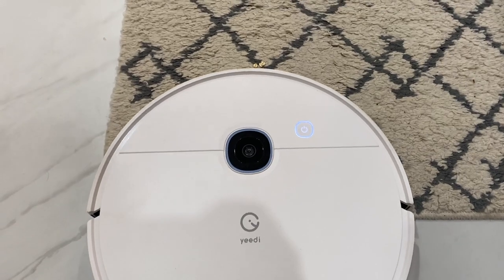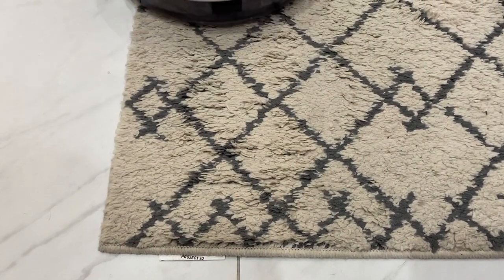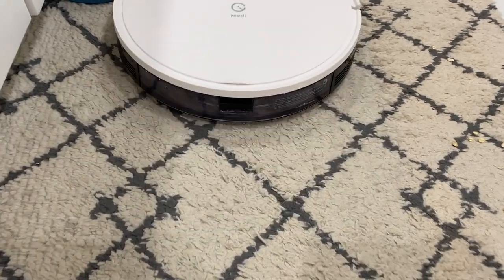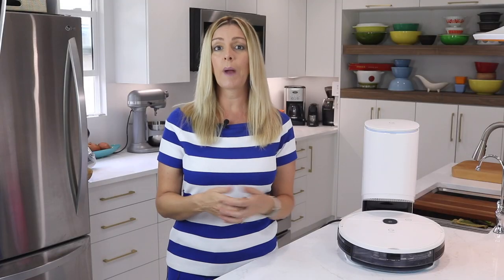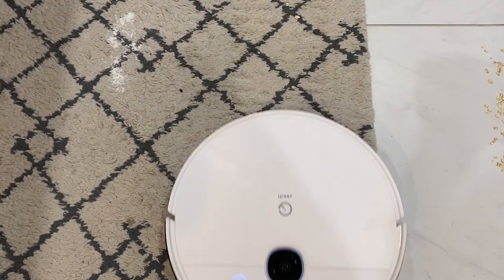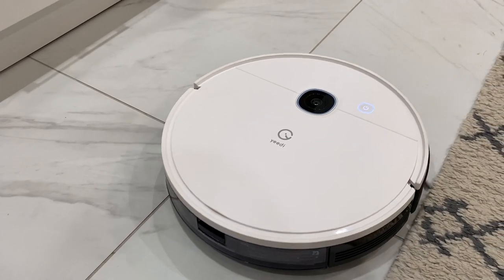Let's take a look at how the Yidi VAC Station vacuums and mops. I put all the robot vacuums and mops I test through the same paces. I have them work on vacuuming up things like fine flour, oatmeal, rice, and larger cracker pieces on both hard floors and on rugs. The Yidi VAC seems to be able to tackle most any kind of debris, and what it doesn't get in the first pass, it gets in the next one.